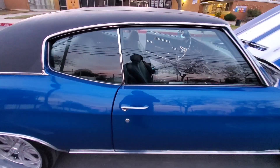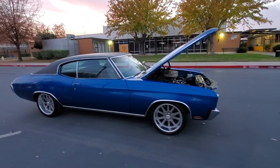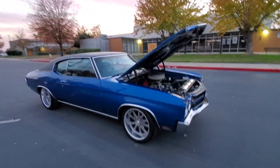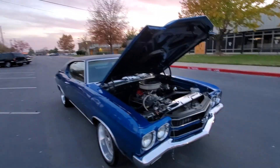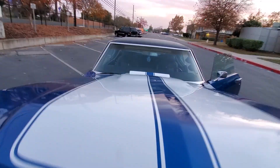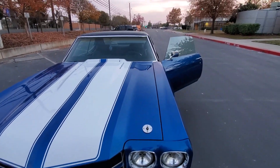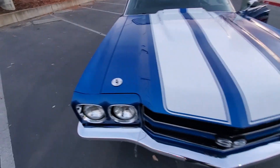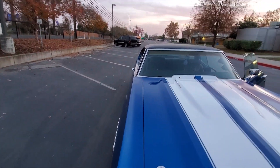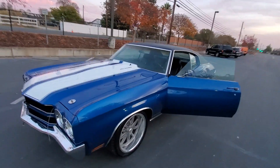Door shuts real solid, nice gap line on the doors. These 502s are animals. Functioning cowl induction hood.